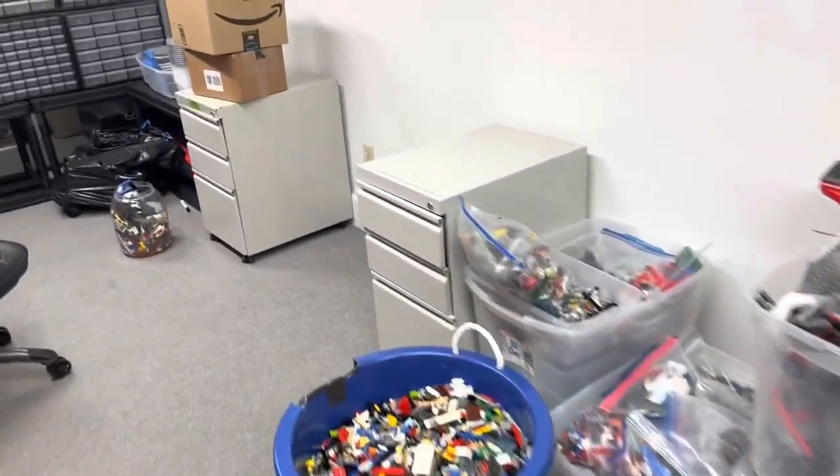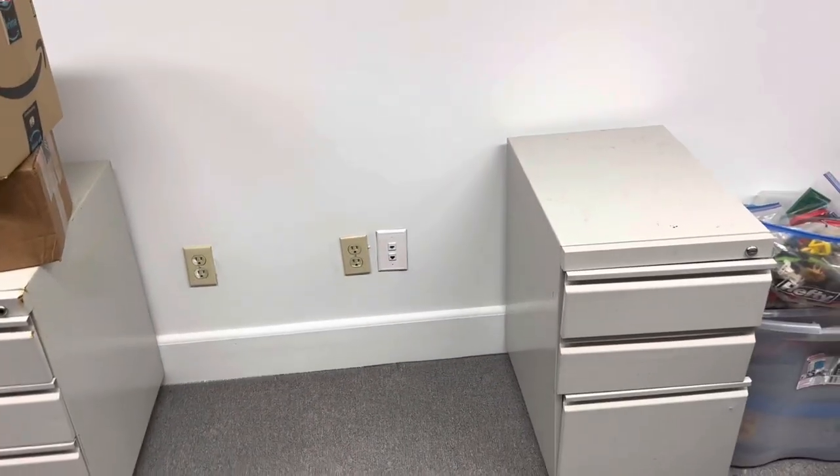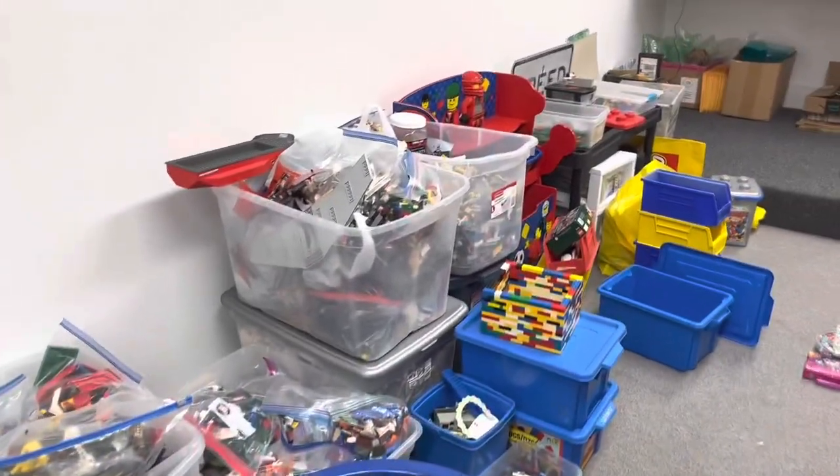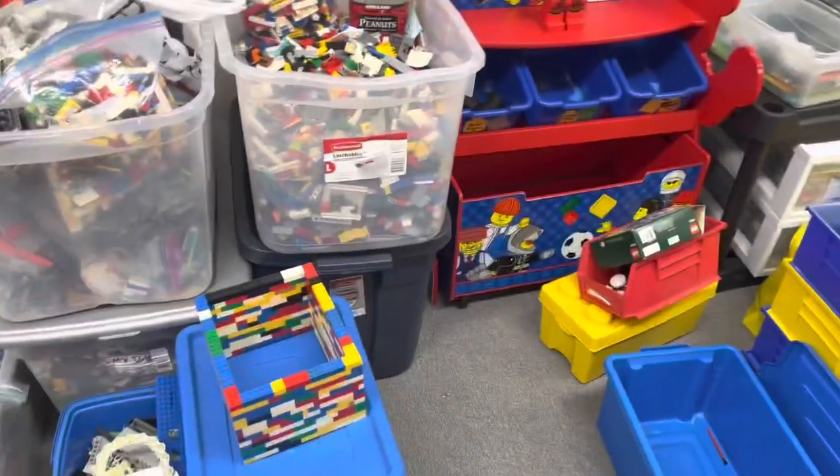I got this piece of blue countertop that is gloriously 90s, I think, and I am going to take it and put it over here on top of these two filing cabinets to make a sorting station for starting to kill this backlog of used LEGO.